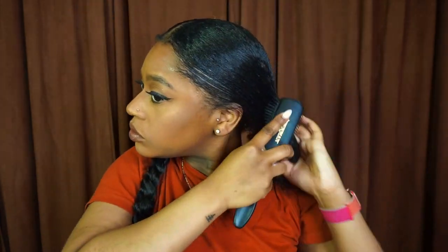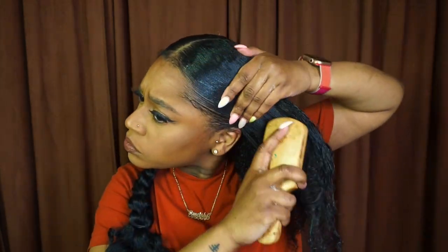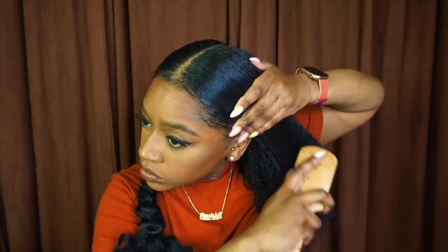Then I'm just doing one more pass with my Denman brush and following that up with my bristle brush, just to make sure I get the hair as smooth, sleek, and laid down as I possibly can.